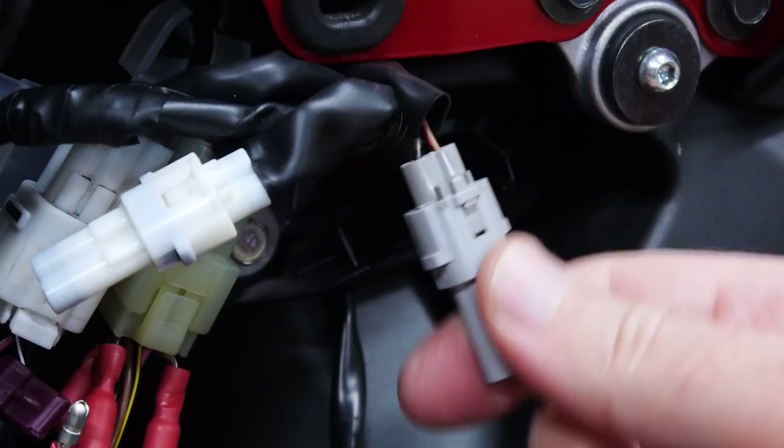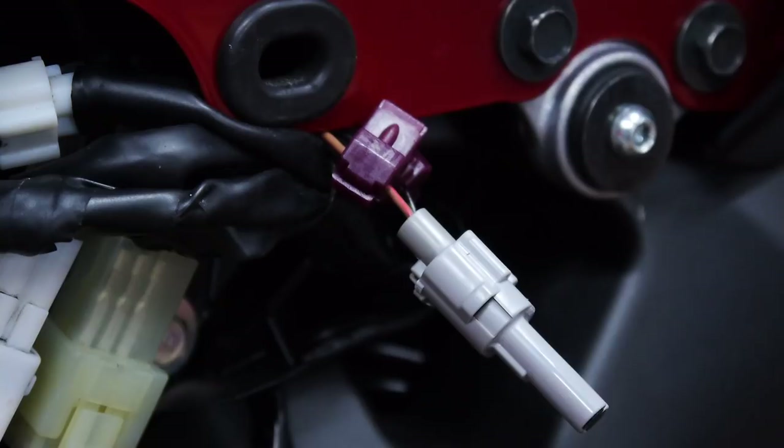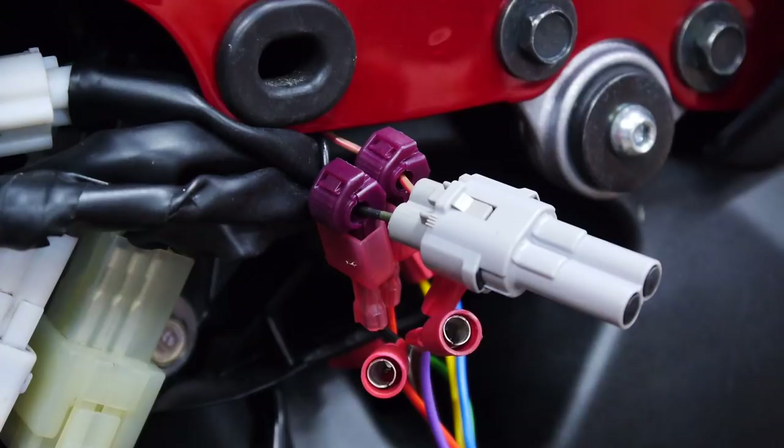Before doing anything, I've got the key on. Voltage verification: 13.1 volts — good. Now with the taps installed and key on: 12.8 volts — just a small drop from going through the metal. Good enough. Let's plug in the unit. With the unit installed, test the voltage again — and it's good.